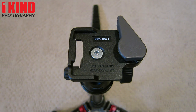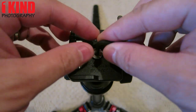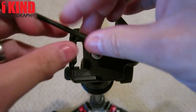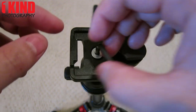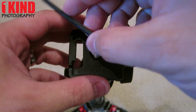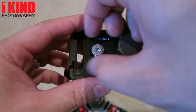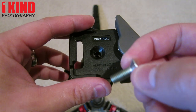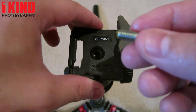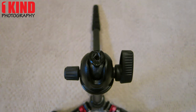First, you'll want to take the bigger of the two hex tools and remove the screw on the Manfrotto. You'll want to be careful because on the screw there's some oil and grease on it, so you don't want to get that all over the place. Remove the plate and put that to the side.